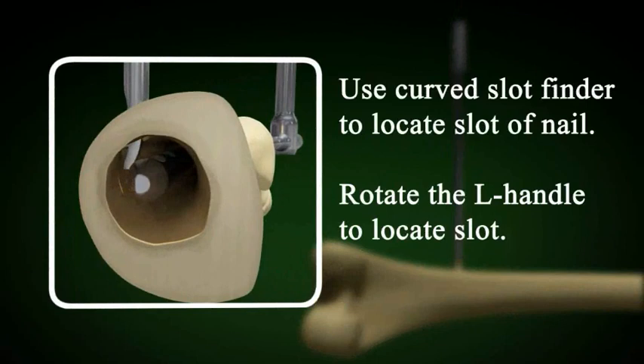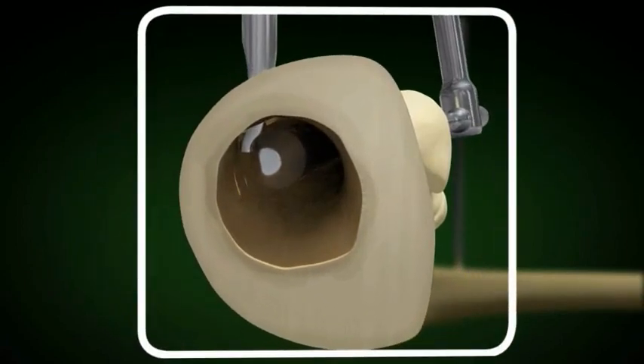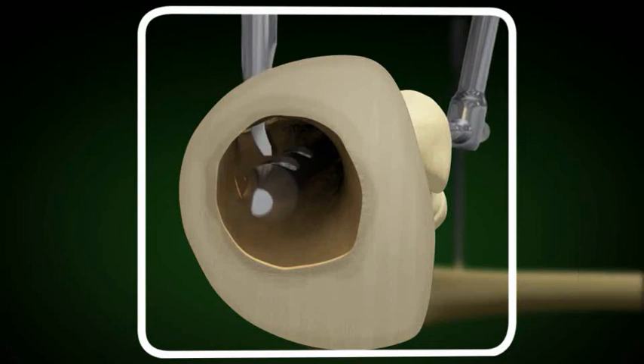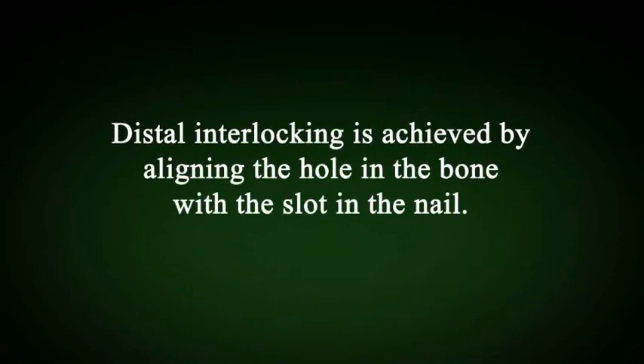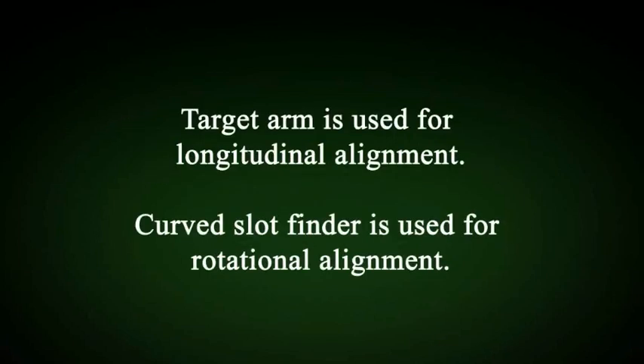The curved slot finder will be a very important tool for you. The curve can be adjusted 180 degrees to enter the slot in the nail. Rotation is very important when using the curved slot finder — the surgeon should have his hand on both the L handle and the curved slot finder. Distal interlocking is achieved by aligning the hole in the bone with the slot in the nail. The target arm is used for longitudinal alignment and the curved slot finder for rotational alignment.